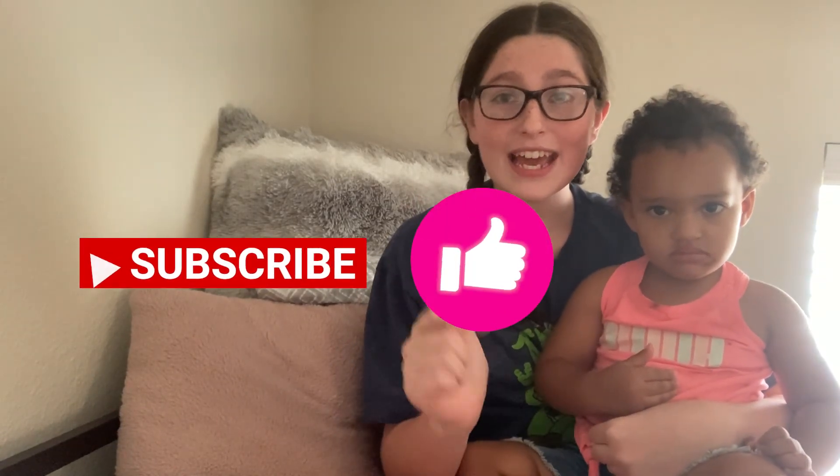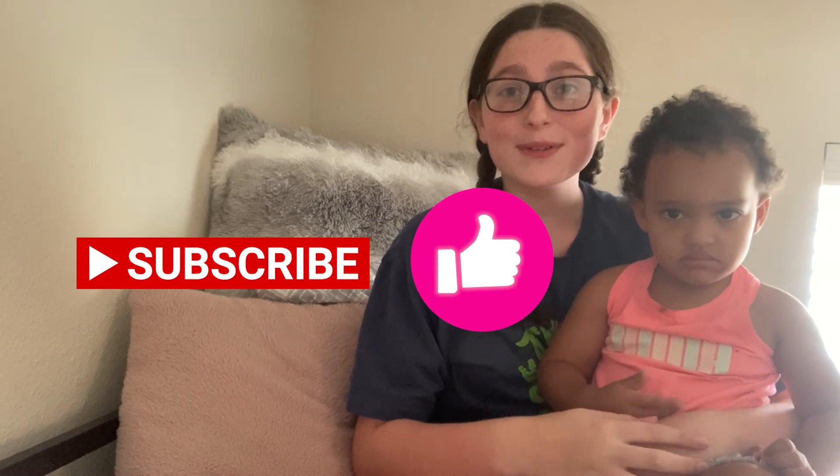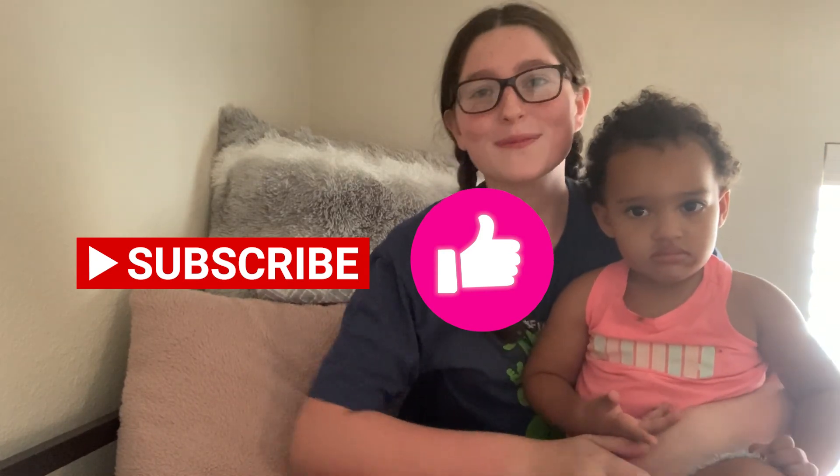We hope you enjoyed this video. By the way, this is Isabella — she just wanted to film with me. So we hope you enjoyed this video, and make sure to subscribe, like, and share. We'll see you guys in our next video. Bye!